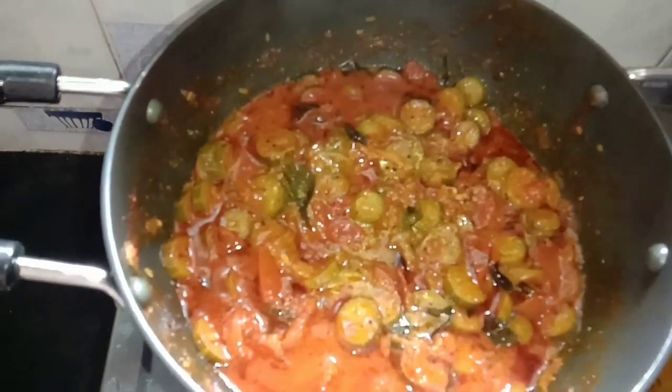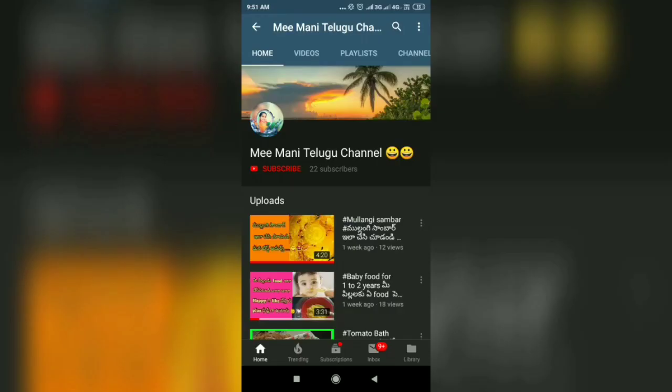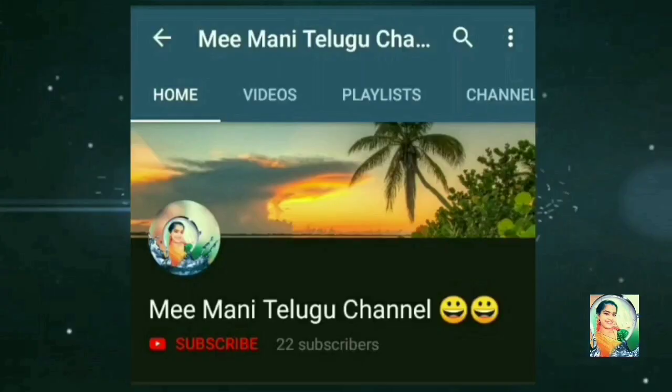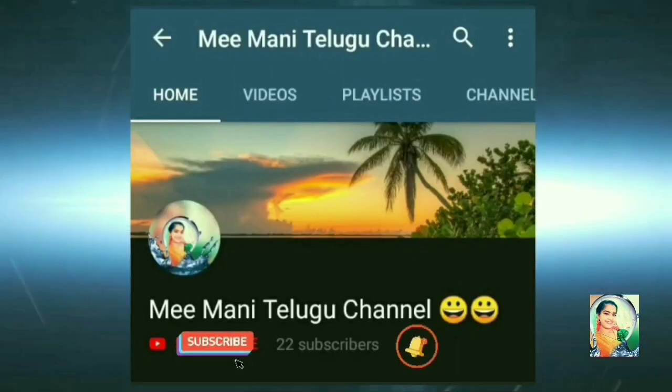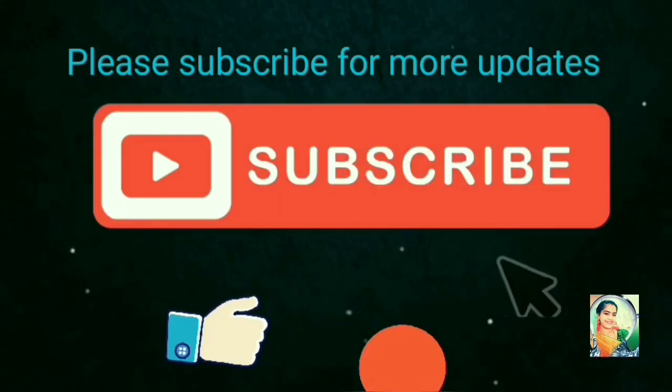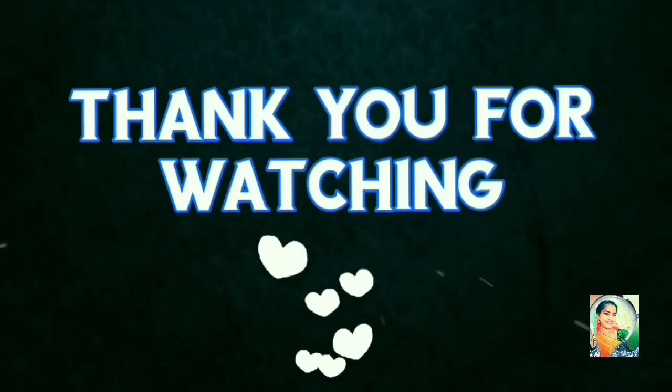If you are watching the videos, subscribe to my YouTube channel. Search for my channel, type it in, press the subscribe button, and share and like the video.